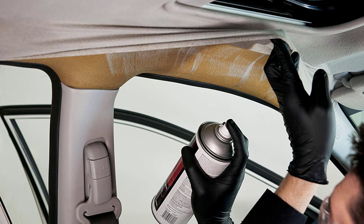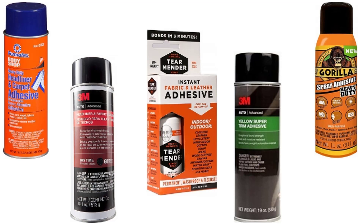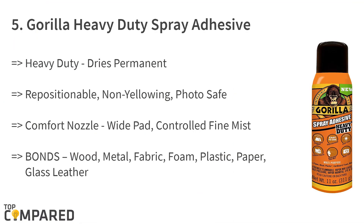In order to stick it back in place, you will need a proper adhesive. Besides improving the looks of the vehicle, it will also ensure the headliner will provide the much necessary insulation to the vehicle. There are quite a few brands of spray adhesives available in the market. Let us check out the best five spray adhesives for the headliner.